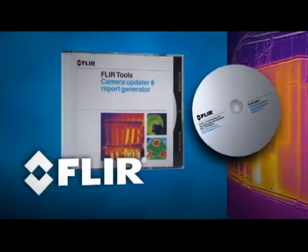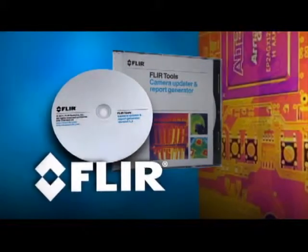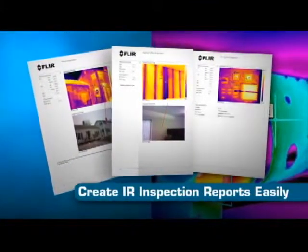New FLIR Thermography cameras now come with FLIR Tools, free reporting software that's simple to install and use on your PC, so you can create professional IR inspection reports easily to help justify and document repairs.